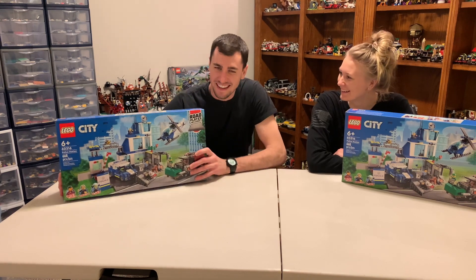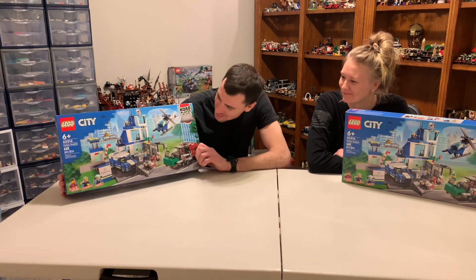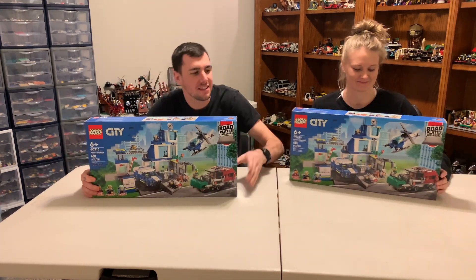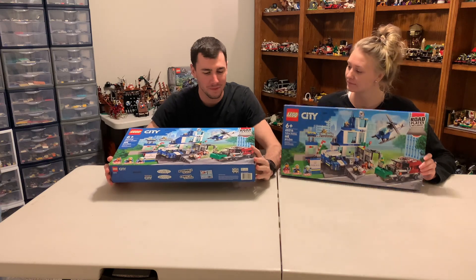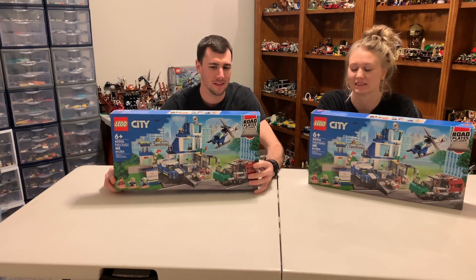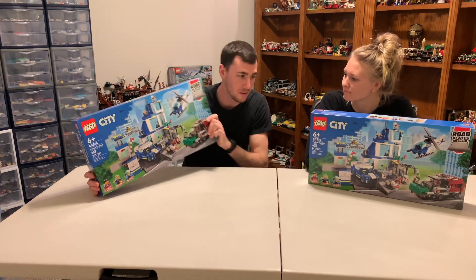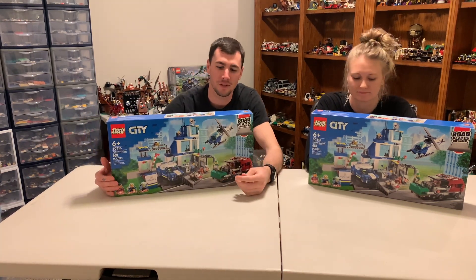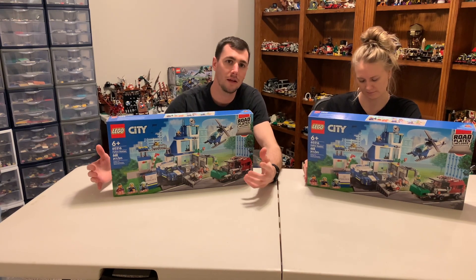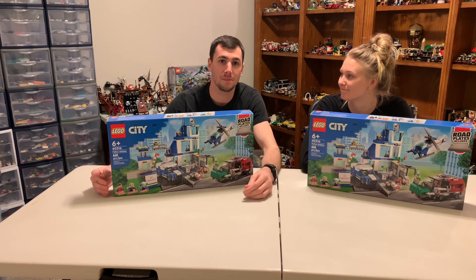Welcome to Dust Off The Breaks. Today we are going to be building two of these police stations. I actually have four of them - we got them for a ridiculous deal at Walmart. They're $30 each, normally $70. So I picked up four of them, but today we're going to be building two, and then we will try to customize them to make one big police station. Let's get to building.